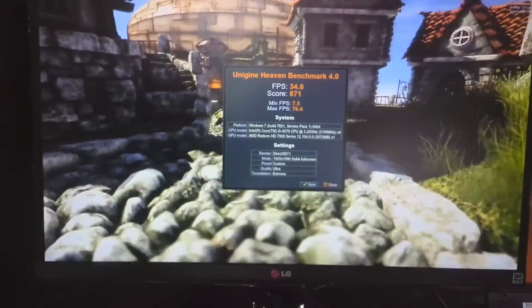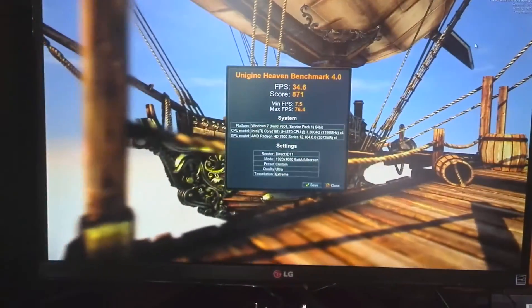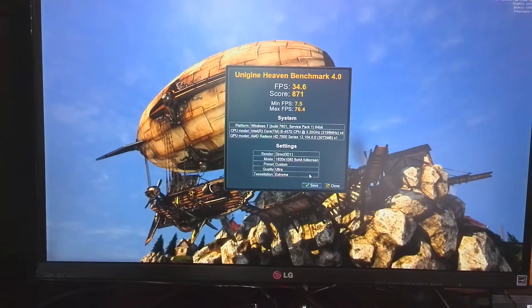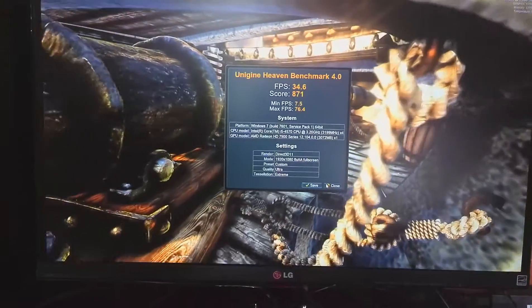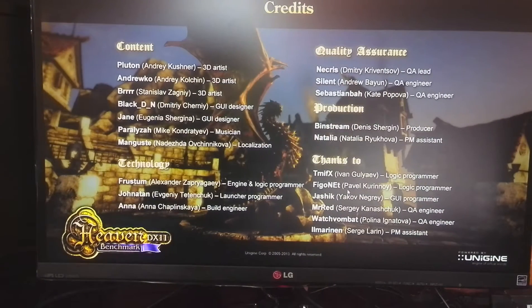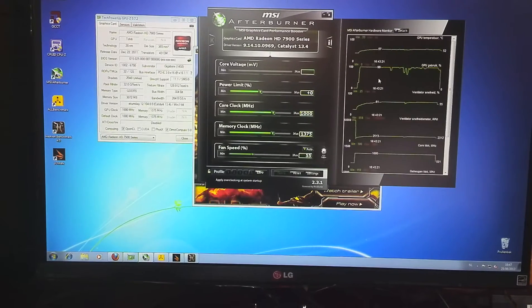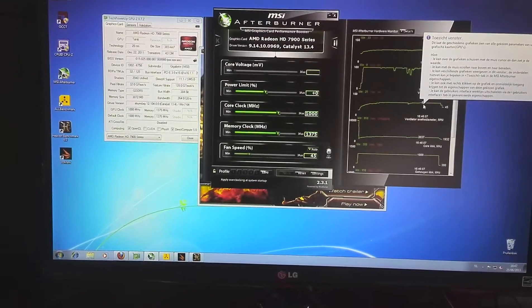Unigine Heaven 4.0 at 1080p with 8x anti-aliasing, maximum quality settings — we got a score of 871. The max temperature is still 59 degrees, so the card runs incredibly quiet and cool. However, sometimes it does have a bit of coil whine. That's before overclocking, so it's clock time now.